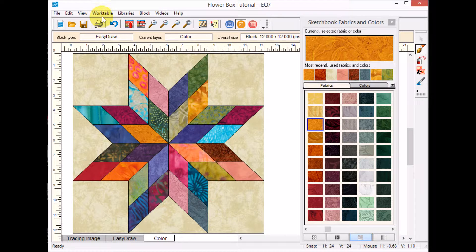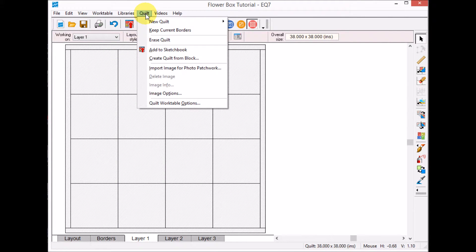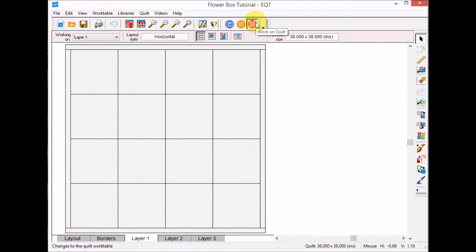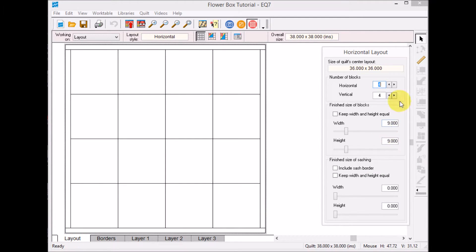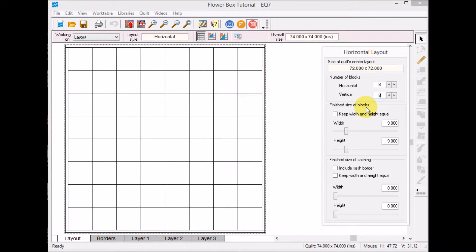Now it's time to work on the quilt layout. I'll switch to Work Table, Work on Quilt, and I want a horizontal quilt — Quilt, New Quilt, Horizontal. I want a setting of eight by eight, so I'll go to Layout and set it at eight blocks horizontal and eight blocks vertical.